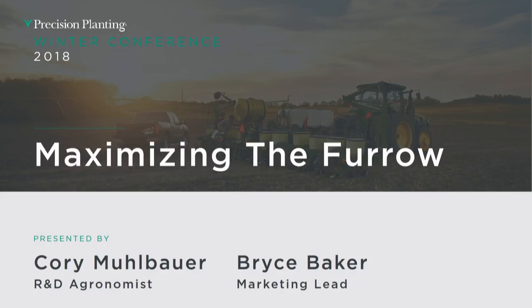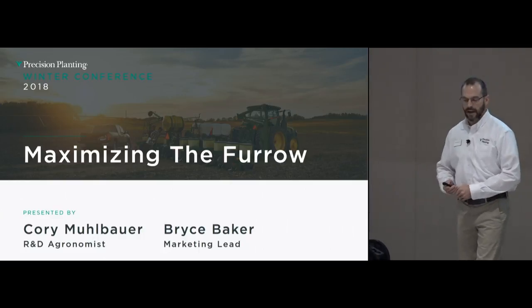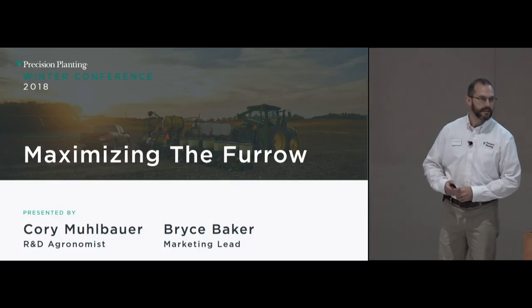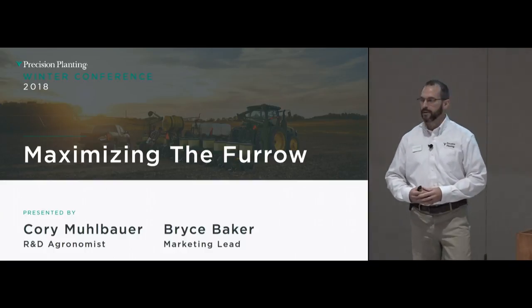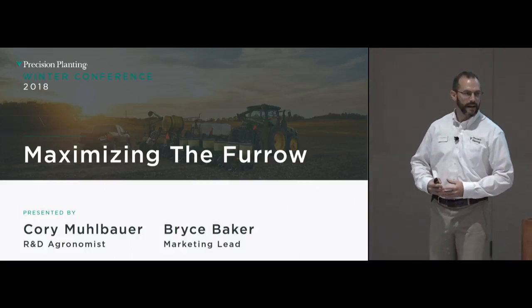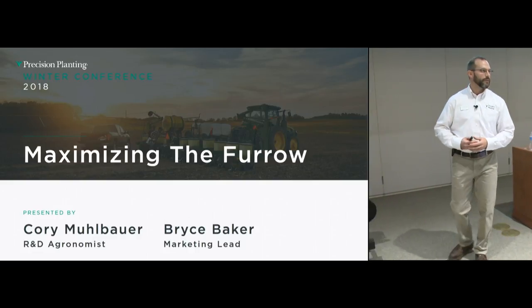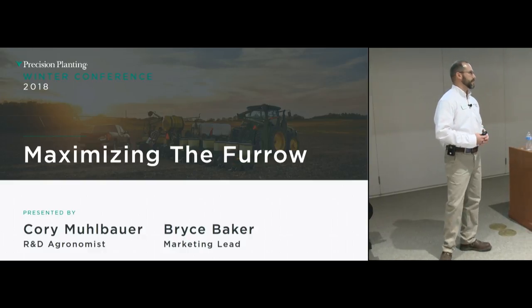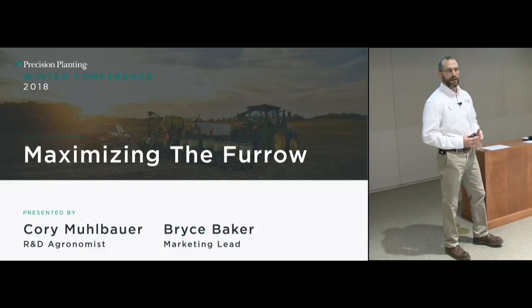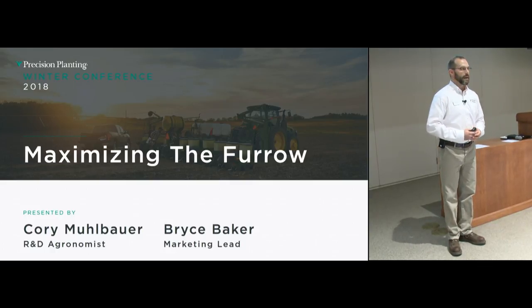Welcome everyone. This is the Maximizing Your Furrow session. My name is Corey Moebauer, I'm the agronomy lead for the R&D department here at Precision Planting. Bryce Baker is my co-speaker — he's going to come in for the second half of this session, and combined we're going to try to enlighten some new thought and hopefully realign you with what it means to maximize the furrow.